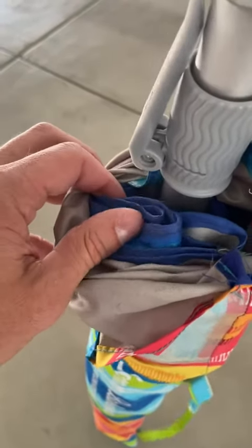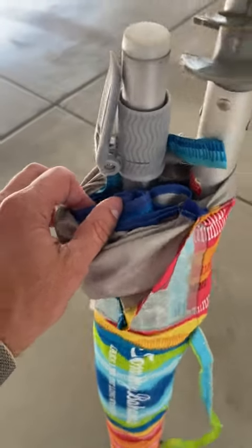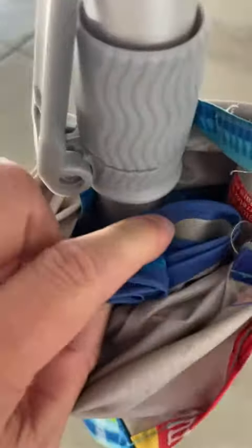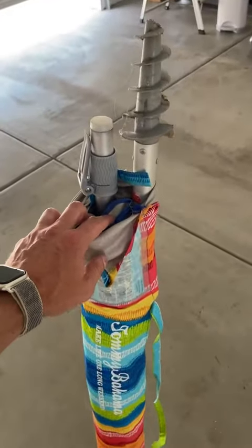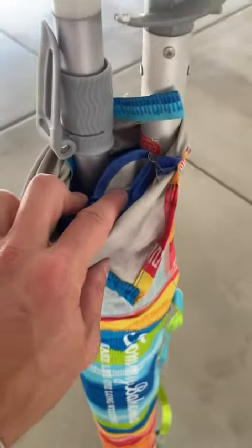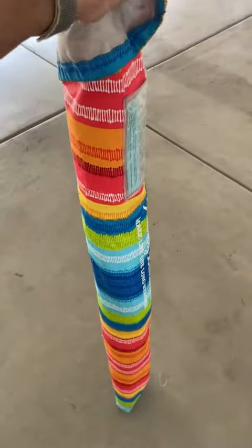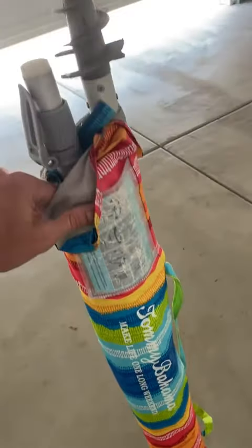When I say this blocks the sun, obviously all umbrellas do that — but this one has a silver liner on the inside. If you can see that silver, it reflects a lot of the sun. You know how under some umbrellas it still feels like you're cooking because of how strong the sun is? This actually reflects the rays back up, making it so much cooler underneath than other umbrellas. Tommy Bahama does a phenomenal job at that.